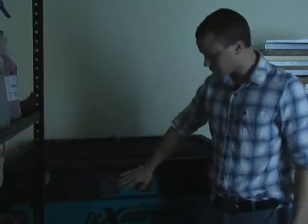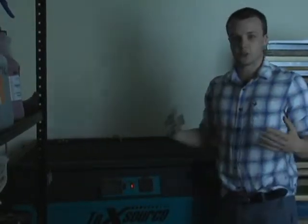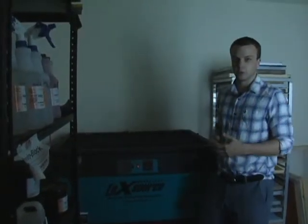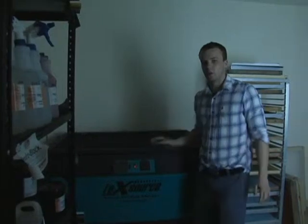Then you get your vacuum. The vacuum's going to suction all the air out and hold that screen clean against the glass, so that when you do turn your light on, you get a good exposure on the artwork.